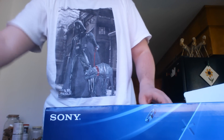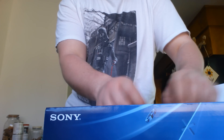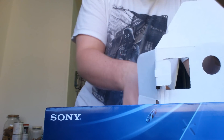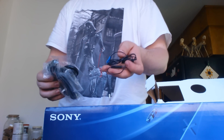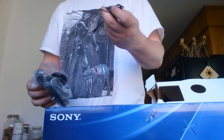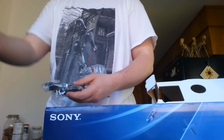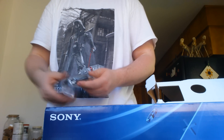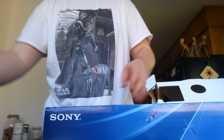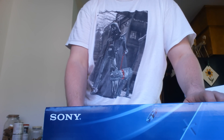Quick start guide. A headset. Cool. Power cable. USB cable for the controller. And a new HDMI — sweet. Oh, that's what I forgot to buy today: an HDMI switch box. Oh well.